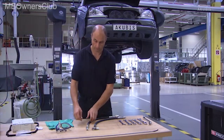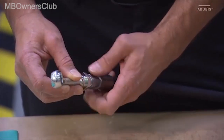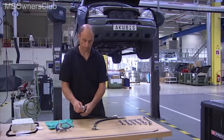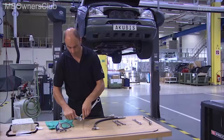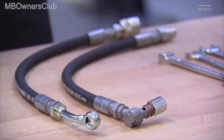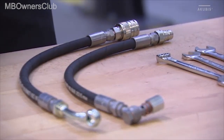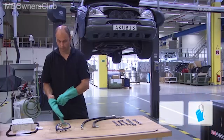Before you can change the transmission oil of an NAG2 automatic transmission, some prep work is necessary. Make sure that the hoses are assembled according to the oil flow direction. Also be sure to observe the prescribed safety measures.